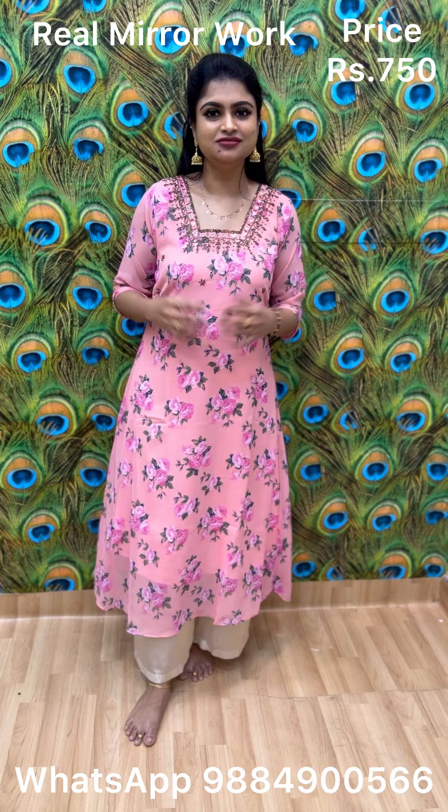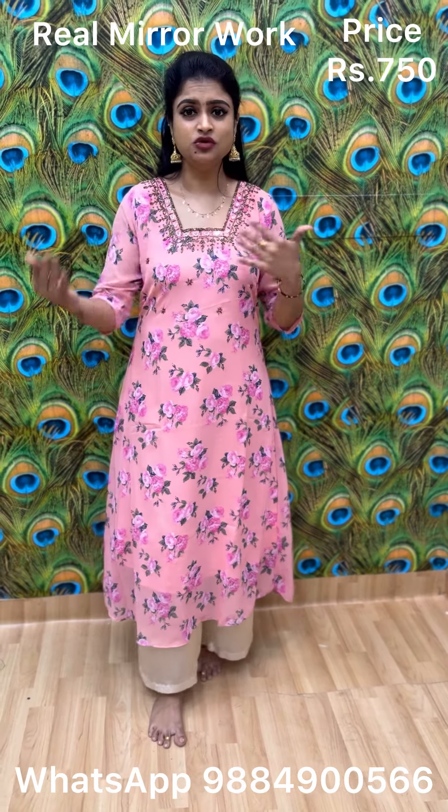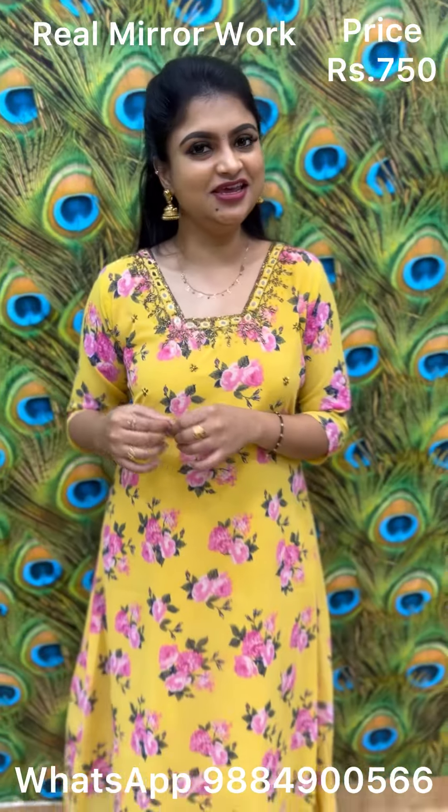Price is 750. Right away take a screenshot and mention your size on screen, then WhatsApp the number to place your order. If you want to see other kutha collections, they are also available on my website.